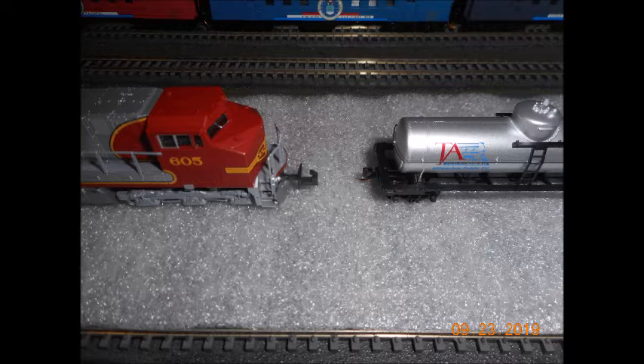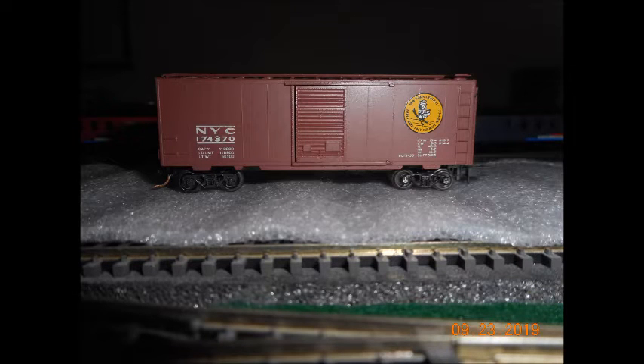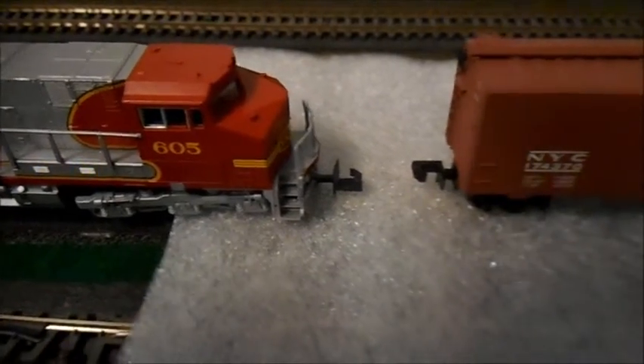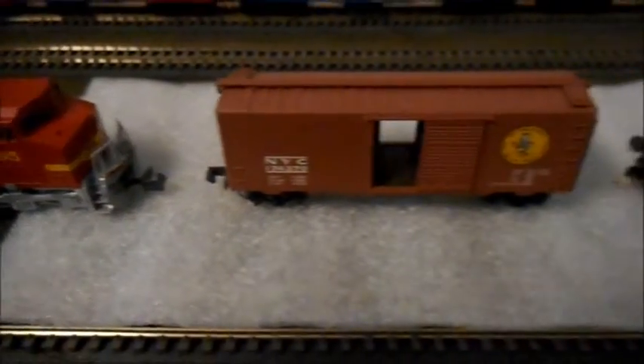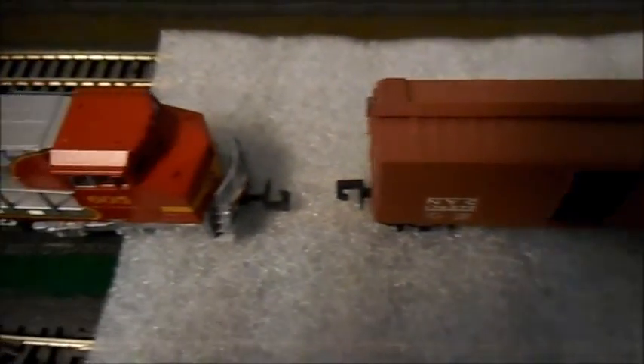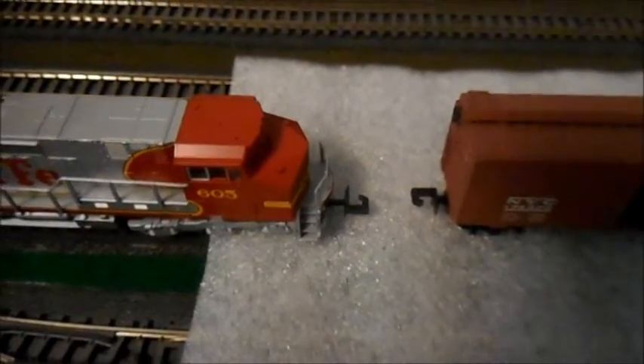As you notice, the couplers do not match — the one from the left to the one on the right. This is a conversion car. When placed in a certain direction, you can actually hook up the couplers, with Rapido matching on one side, and the other side would be matching Microtrains couplers. As you notice here, they are the same side.